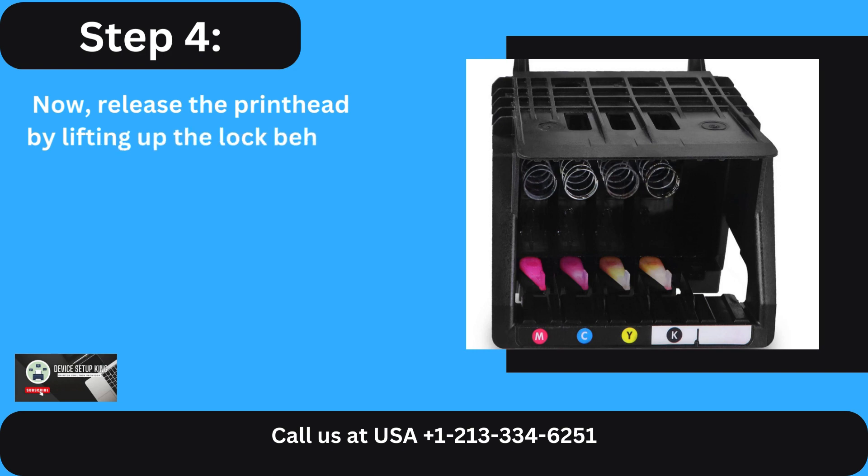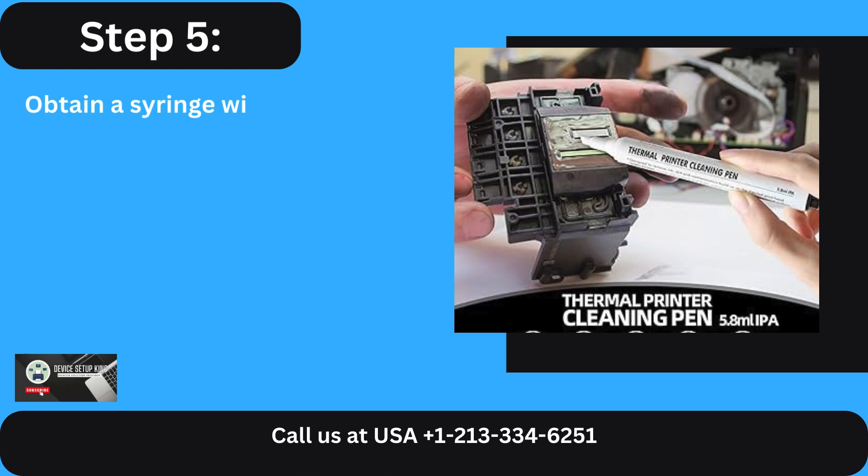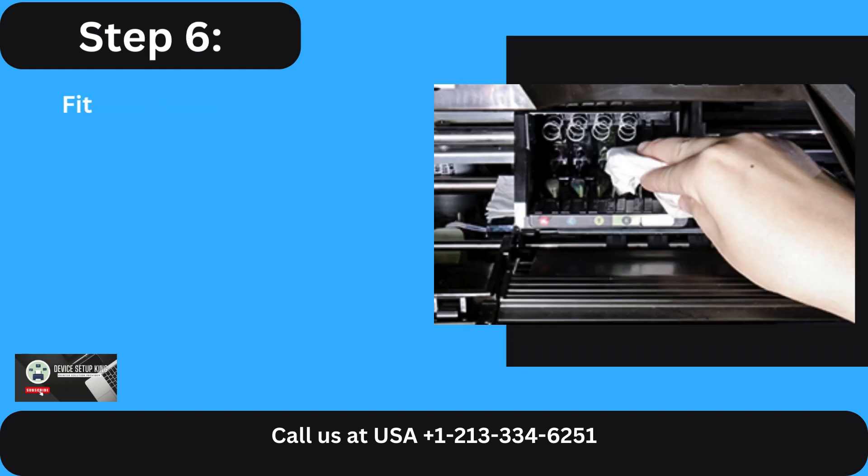Step 4: Now release the print head by lifting up the lock behind it. Step 5: Obtain a syringe with plastic tubing, a container, paper towels, and cleaning solution.